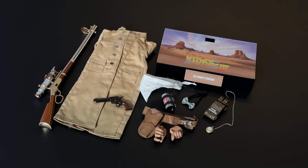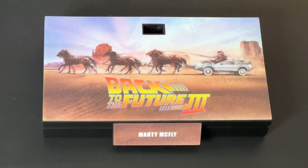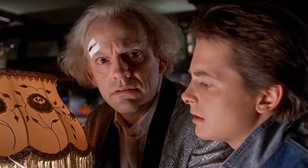This new face and expression are entirely different than what has come before, and the likeness is spot on. As with most Hot Toys figures, this one includes some excellent accessories, not the least of which is the stand that features some nice artwork by Drew Struzan. It actually matches the stand that came with the Marty figure, except the subject has vanished — erased from existence.